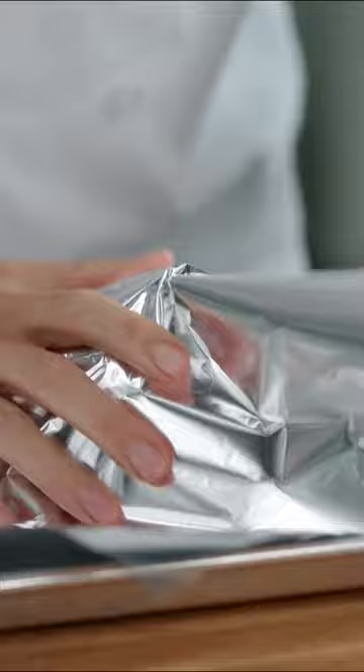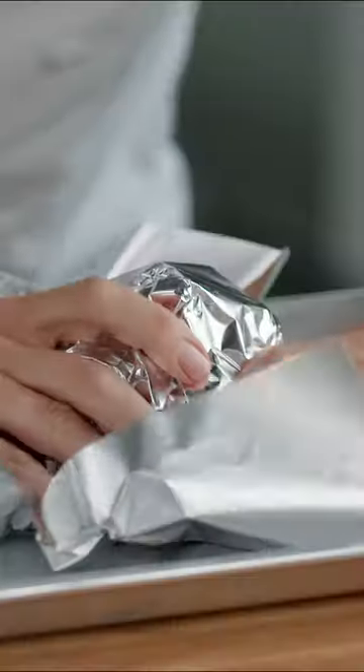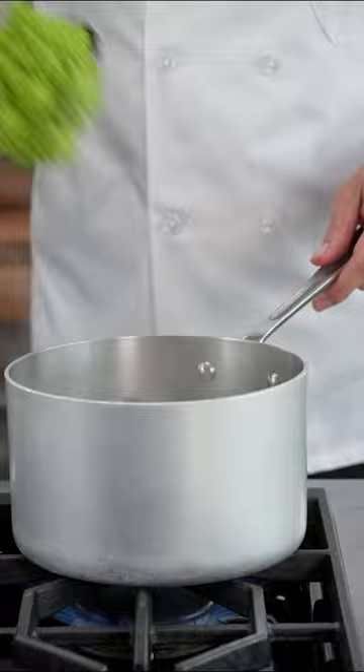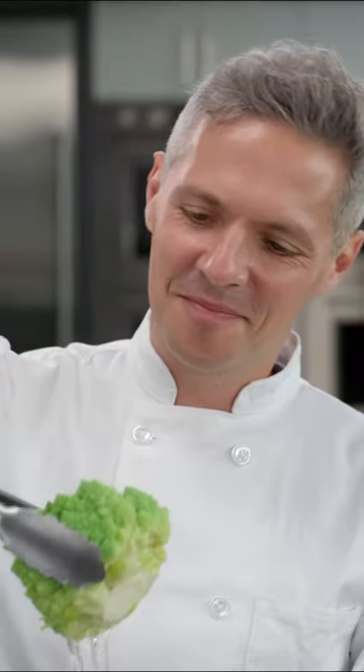We tried a variety of ways. First we cooked it covered in the oven using foil — this worked, but it took a long time and it was kind of awkward. Next we tried boiling, which washed out a little bit of the flavour, and the outside florets were overcooked before the stem had fully cooked through.